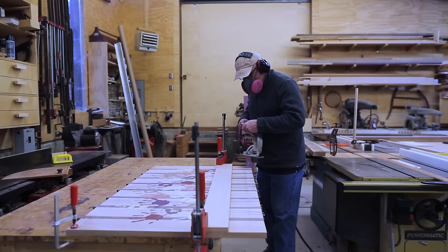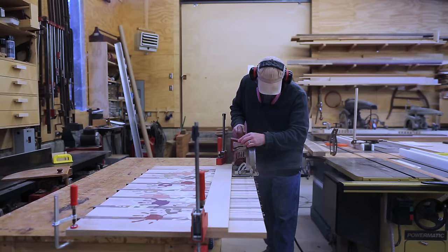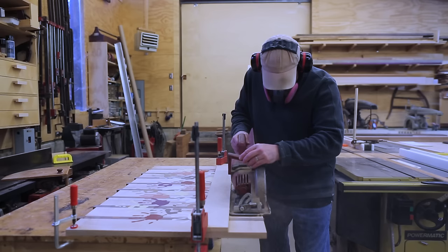I need to clean up the edges of the piece that I put together. I don't have a clean edge to run against the fence on the table saw, so I need to make one edge straight with the handsaw.